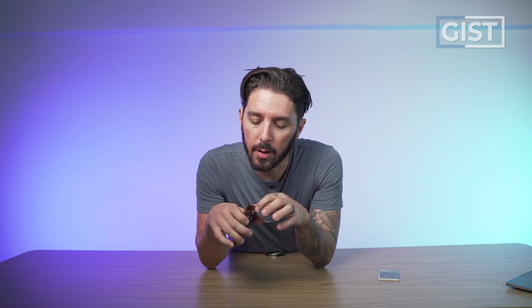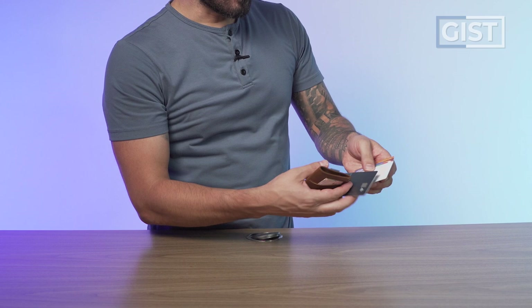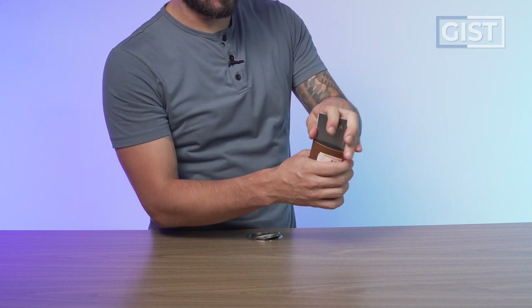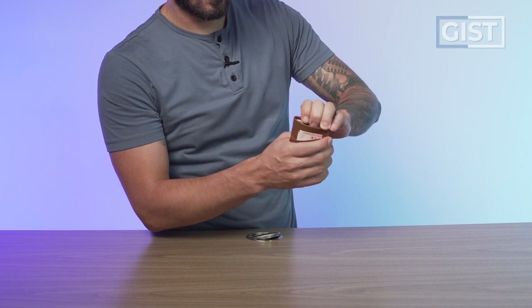Now let's talk about the most important aspect of this wallet: the middle compartment. Here I have one, two, three, four, five non-embossed cards, and you can see they fit in that center area very nicely and very securely.